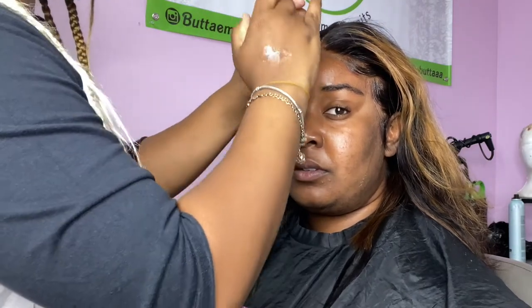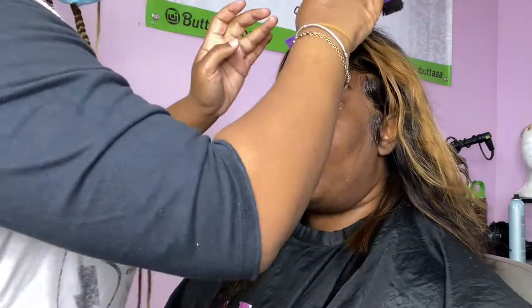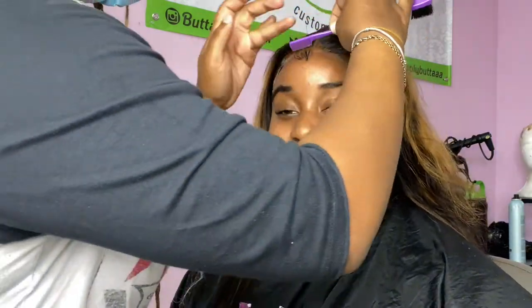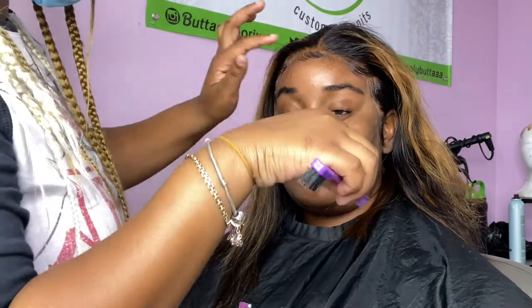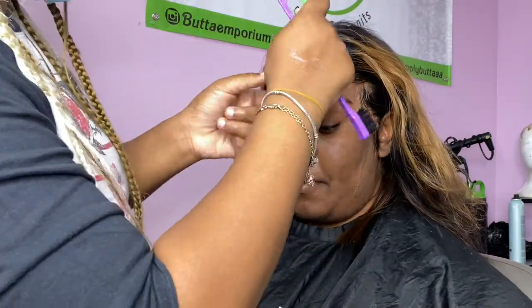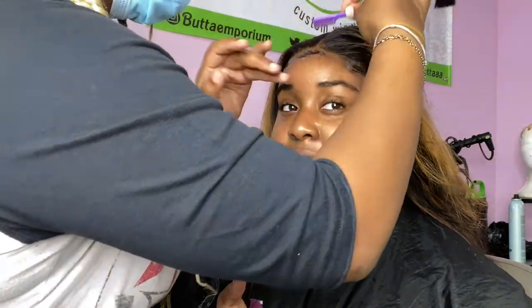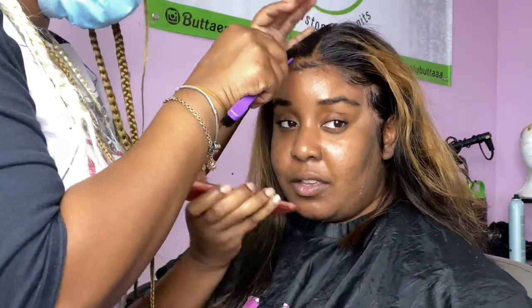The trick with the middle baby hair is you want to go shorter as you go along, so when you swoop it, it doesn't look like a circle. See what I mean — go shorter as you go, so now when we swoop it, it doesn't look like a circle. Something more realistic. I do this middle baby hair way shorter than I do the side baby hairs.